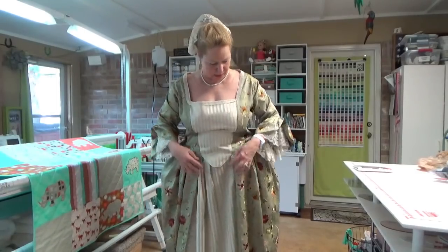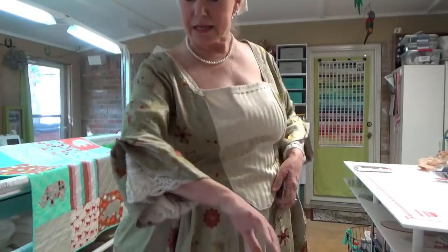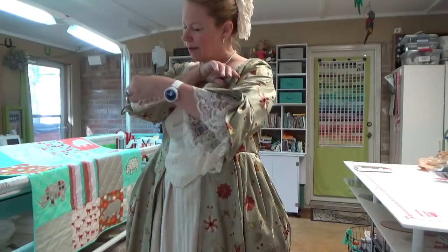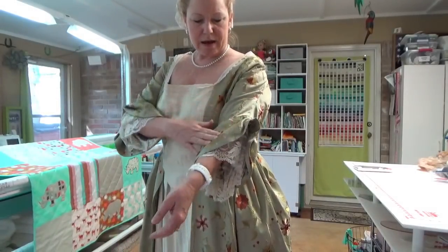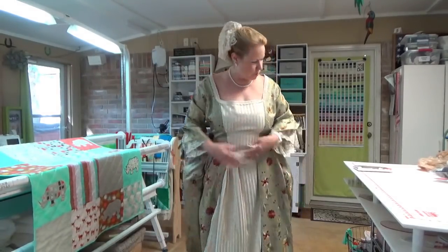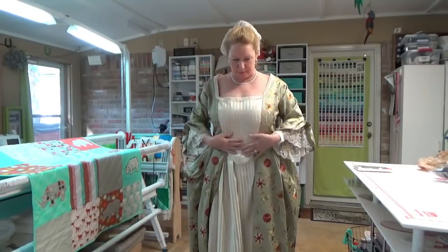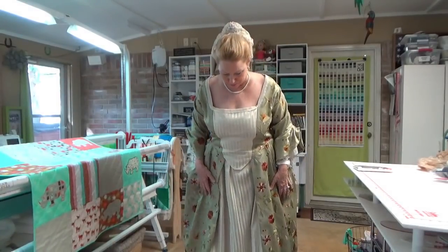I got this fabric — it is embroidered very nicely, beautiful fabric. It's a home dec fabric with a beautiful sheen to it and gorgeous embroidery. I got that at Hancock Fabrics years and years ago. And then for the stomacher — that's what they called this piece — and the skirt, I chose a tone-on-tone gold, again a home dec fabric.